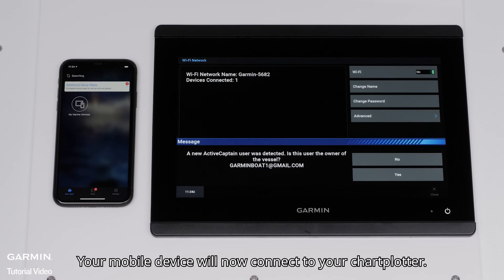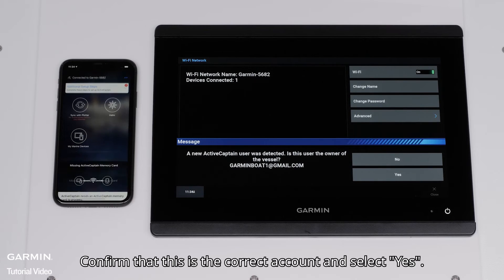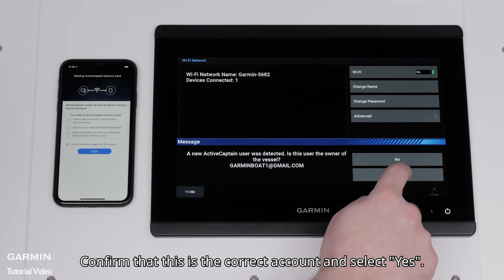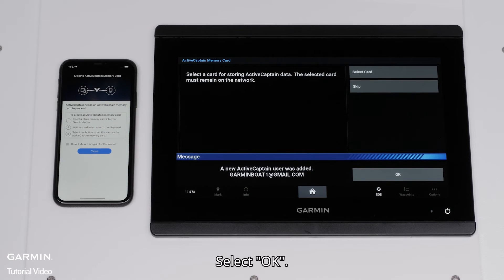Your mobile device will now connect to your chartplotter. Once connected, the chartplotter will say that a new ActiveCaptain user was added. Confirm that this is the correct account and select Yes, and then Done. Select OK.